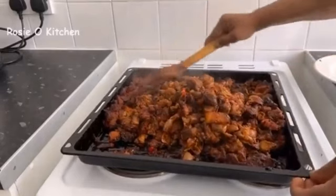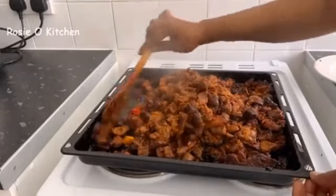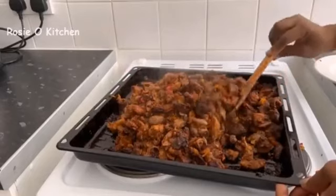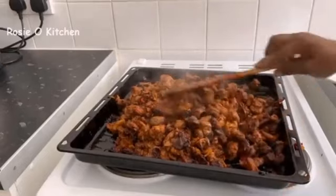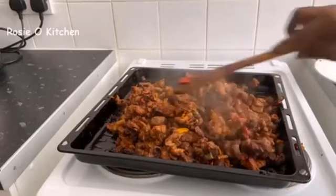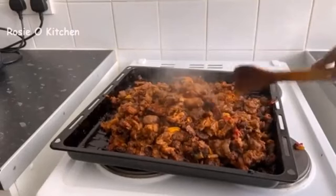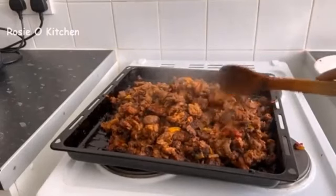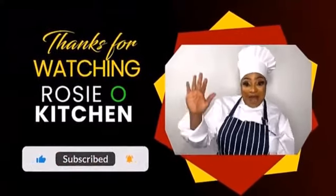We're going to be upgraded soon — ready to be served! This is so yummy. Thank you guys for staying on, and I will see you in my next video. Bye! Please subscribe and hit the notification bell. Bye!